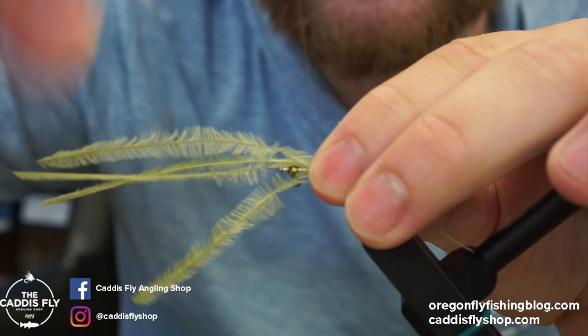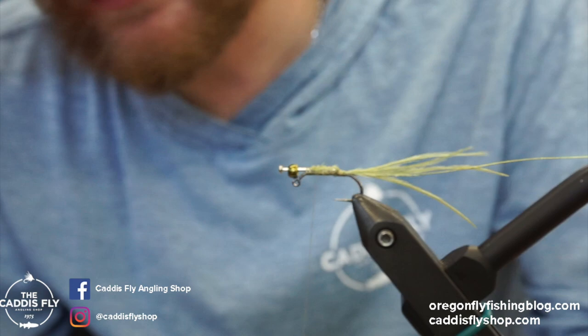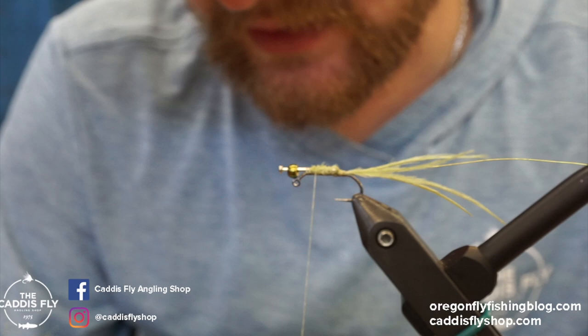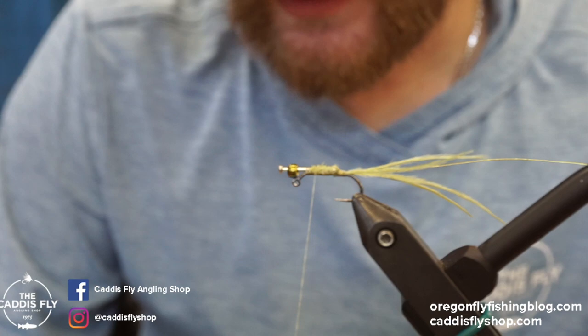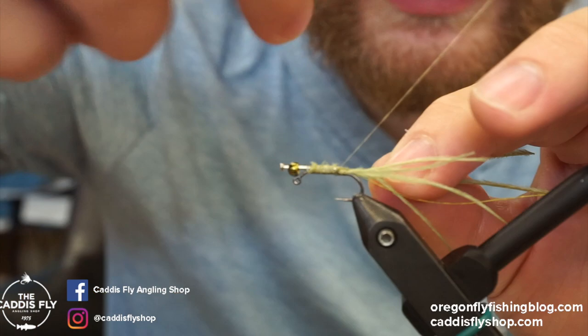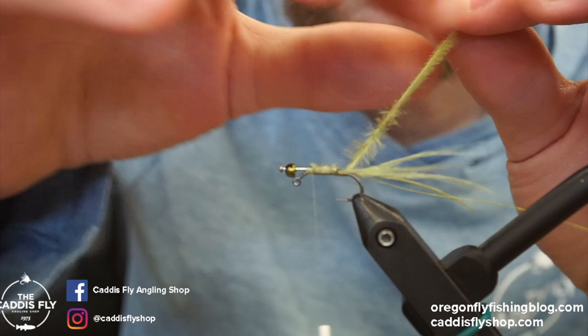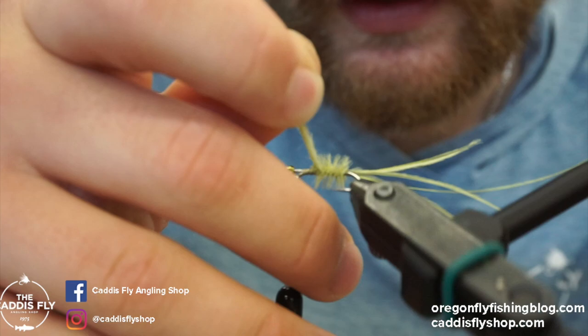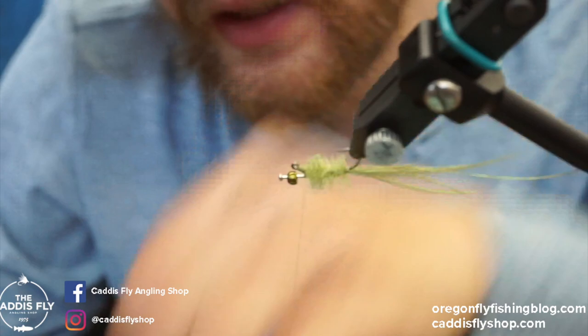Once the tail is where we want it, we tie it up and clip off the excess. You can conserve quite a bit of feathers and reuse them for the body, since the body is also wrapped ostrich. I take two pieces of ostrich herl, tie in from the tip of the feather, and that's how I make the body. Tie them in right at the back, then bring them up to the front — help the fibers poke out a little. If you have a rotary vise, this is one of the nice features. Wrap right up to the bend of the jig hook and stop.